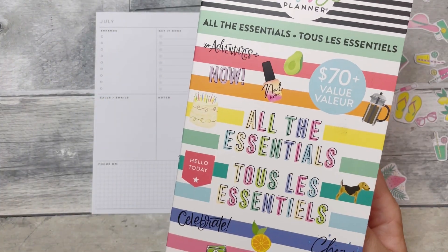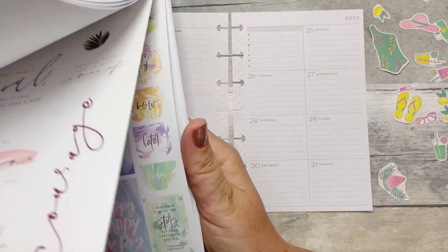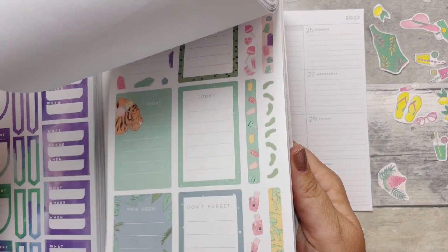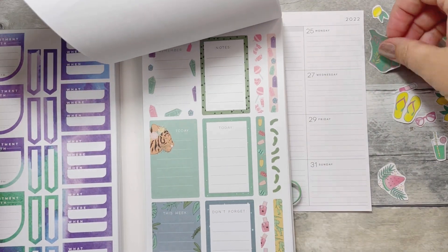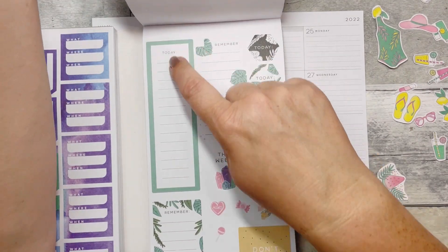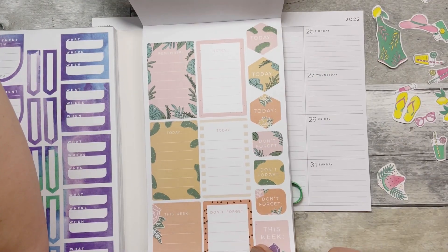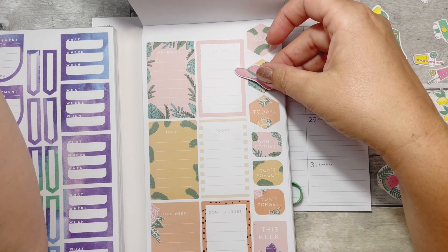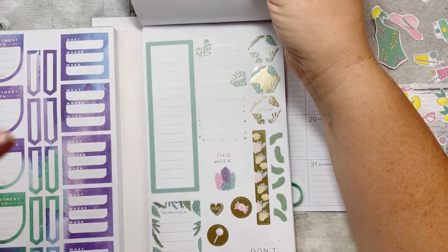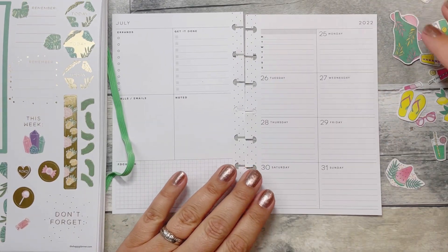I'm going to pull some stickers from All The Essentials — this is a Hippie Planner sticker book — because I was looking for some boxes I could use. This green matches that bathing suit perfectly, so I definitely want some boxes. I like having a nice lawn box, and there were even some with leaves. I'm definitely going to pull in some of these.